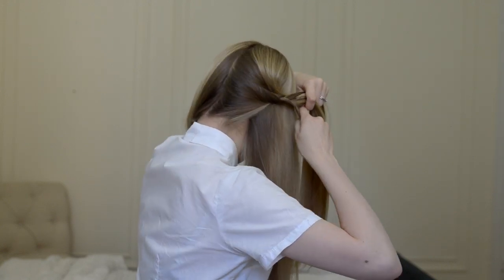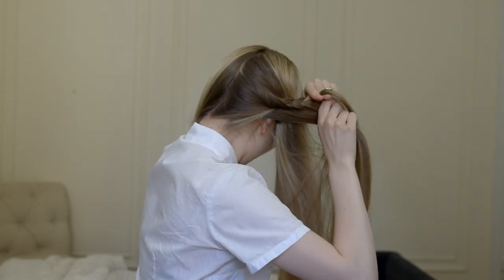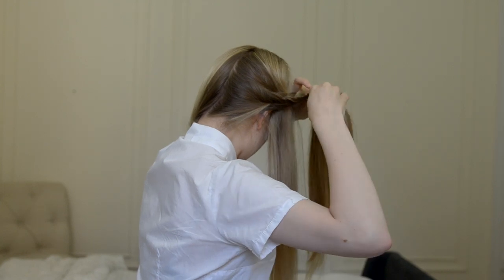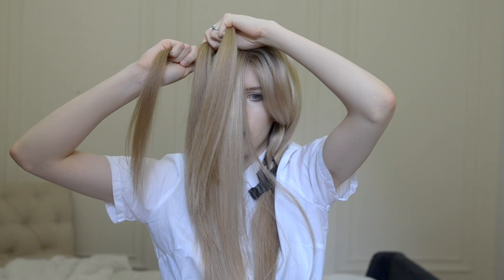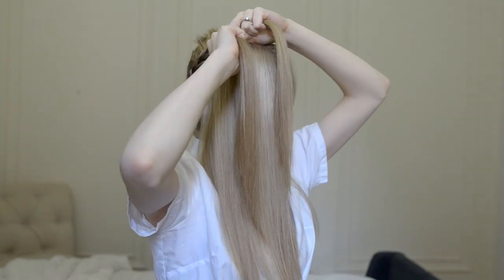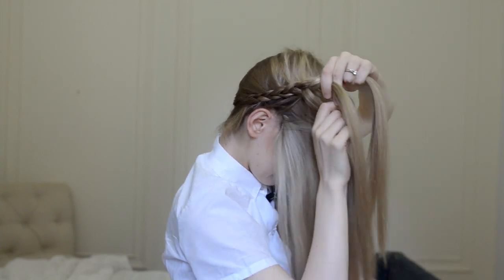Tilt your head slightly forward so you don't have to hold your arms up quite as high as you approach your forehead. Somewhere along this path you might find the need to reposition one or both of your arms. It's easy to lose your place during this transition, but it helps to look in a mirror and remind yourself which section will cross under next.